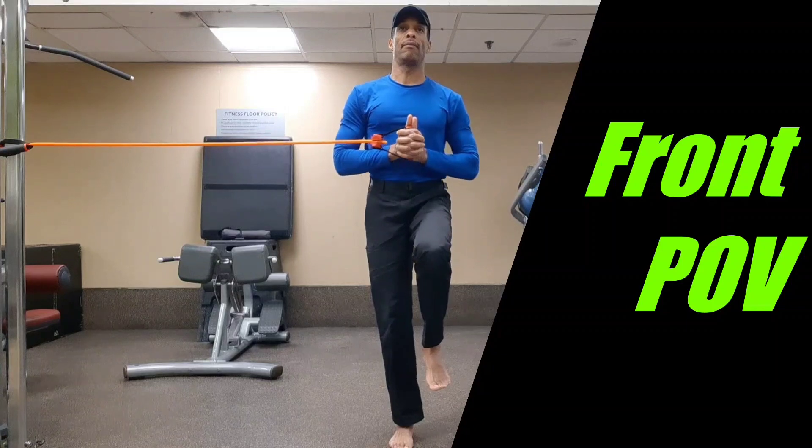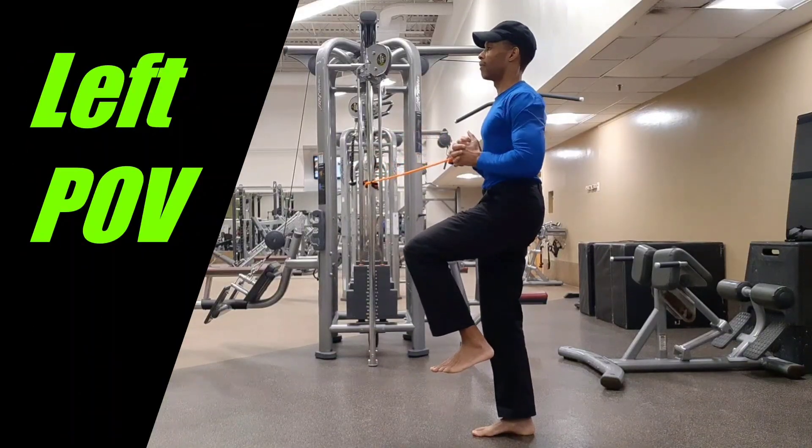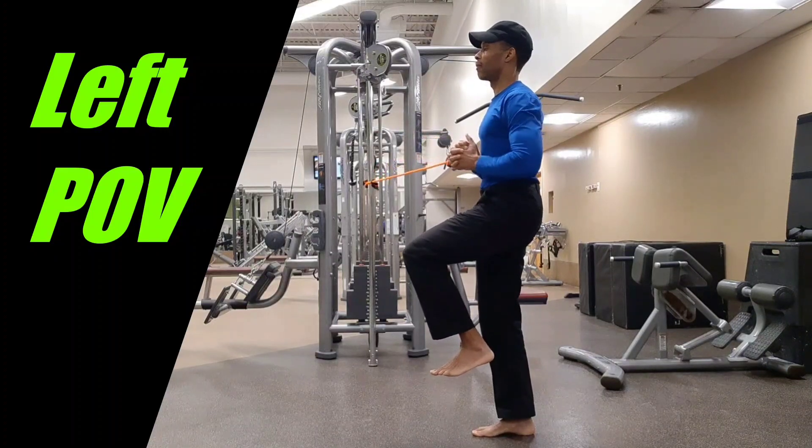With the band being moderately stretched, center the handle in front of the abs and balance on the inside leg. Extend both arms and then return to the start position.